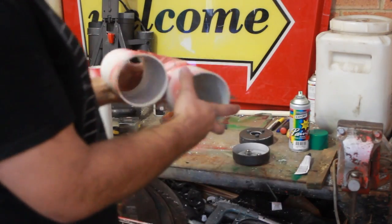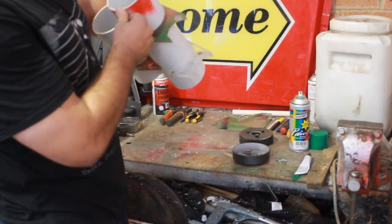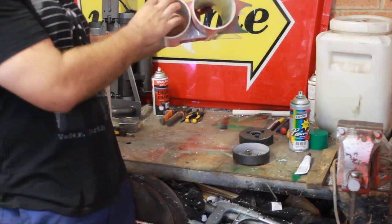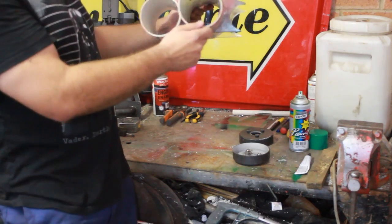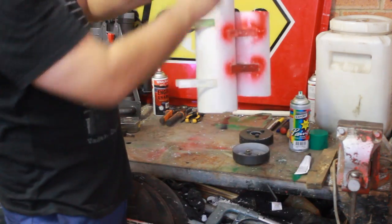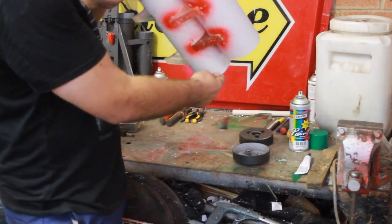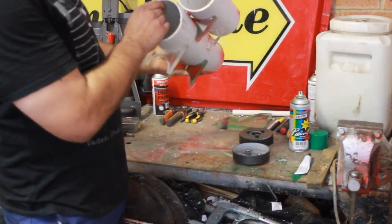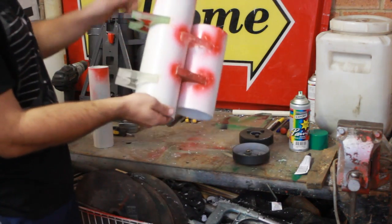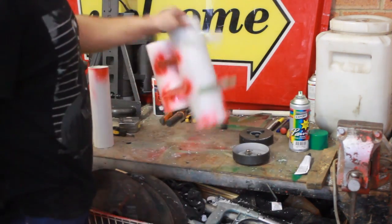I've glued it all together and screwed it all together and it's looking pretty good. I put one pipe a bit lower than the other. It's going to dry super strong - actually stronger than the first one I made, because on the first one I only put one screw in one spot and one in another and the rest was just glue.